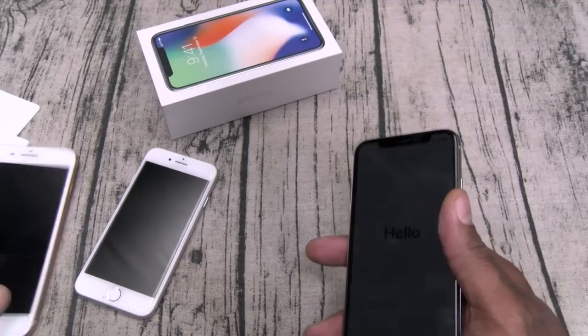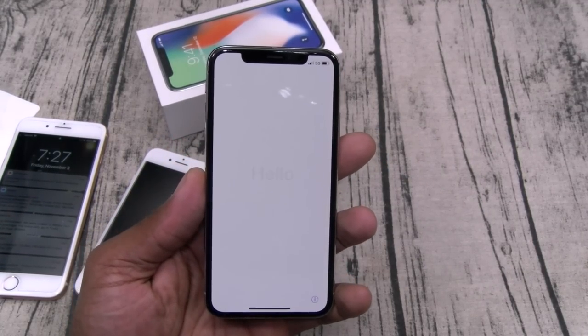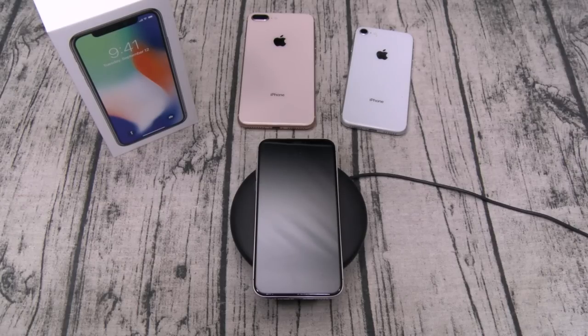This is the silver color — only two color choices, it is what it is. Let me pause the video, drop my information in, and then we'll breeze through the OS. Alright, we're back. I just put my information in and I've been playing around with it for a few minutes, and I gotta be honest — I am definitely feeling this phone.